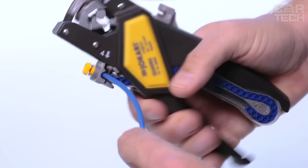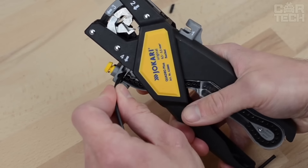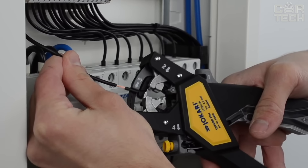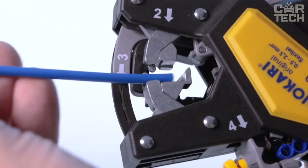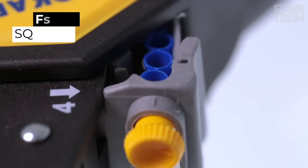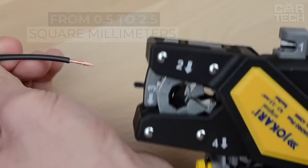The Quadro works with spooled lugs. You can crimp them quickly and accurately one by one. And if you need to change the size of the lug, just change the magazine. The ergonomic design allows you to work in even the hardest to reach places, and the rugged construction ensures that the tool will last a long time. The Quadro works with wire cross sections from 0.5 to 2.5 square millimeters, covering most domestic and industrial needs.